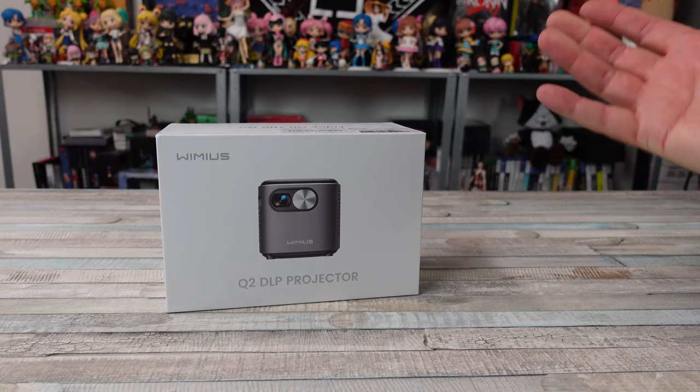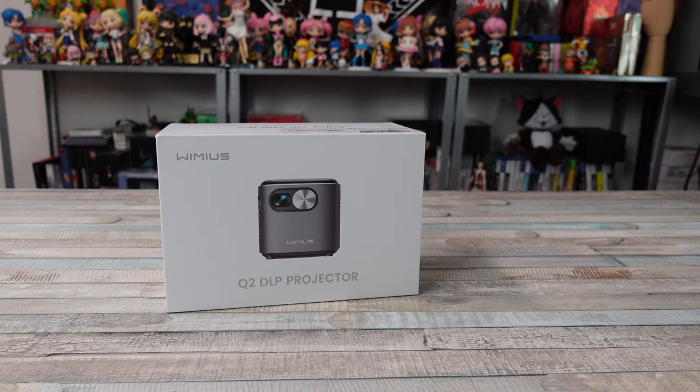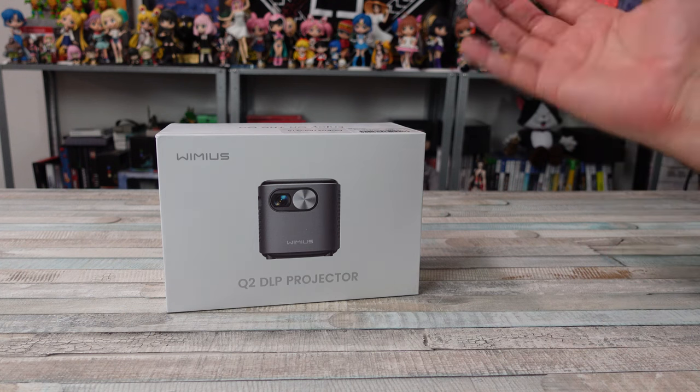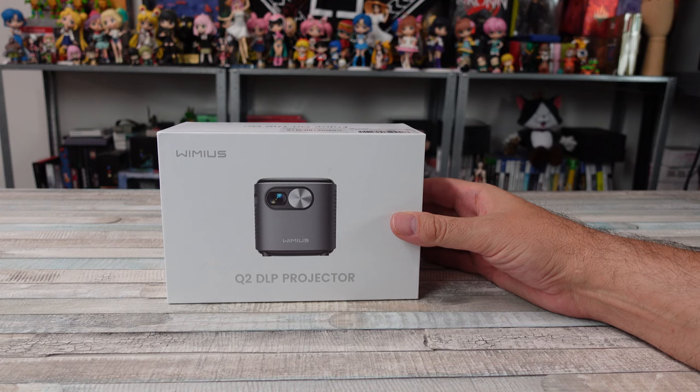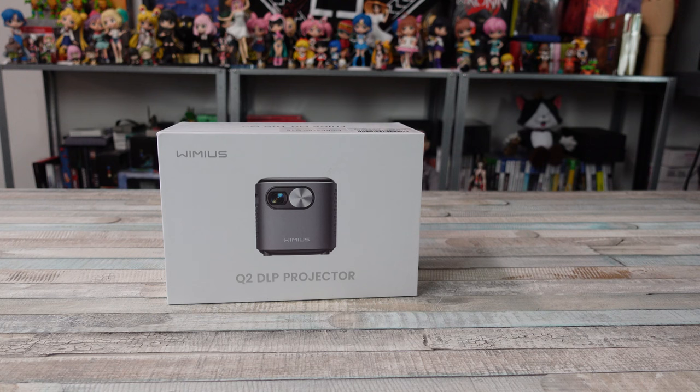I really love projectors. I've been using them for years, having a nice setup with one and then kind of wound up not having space for it. A lot of people would love to have a projector, but maybe they don't have the proper setup or space, or they don't want to spend tons of money for one.